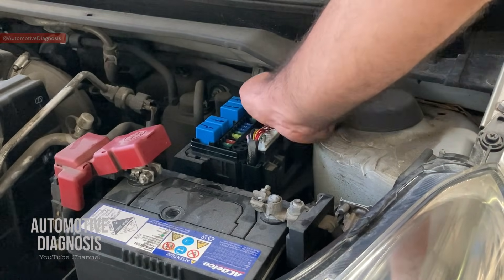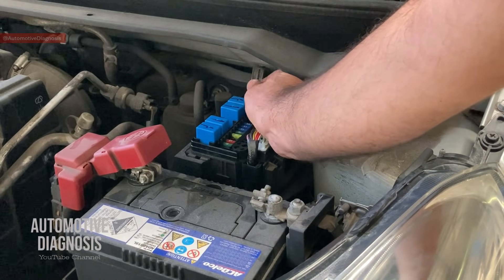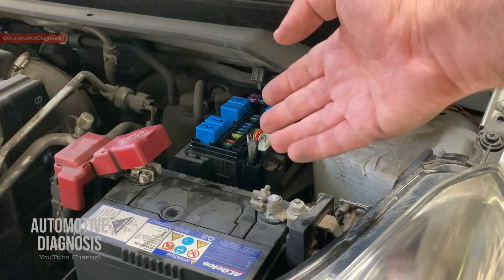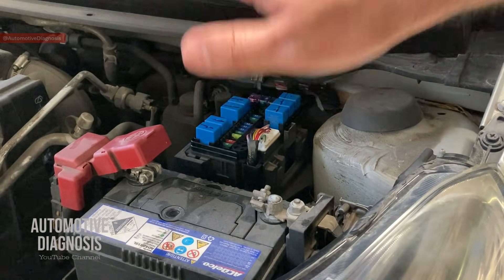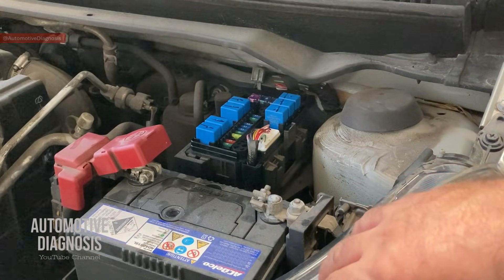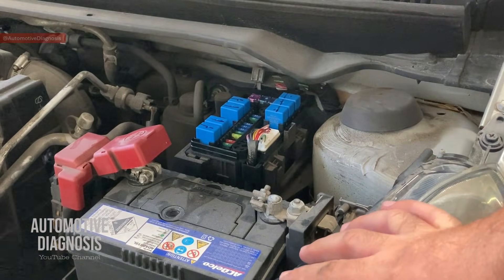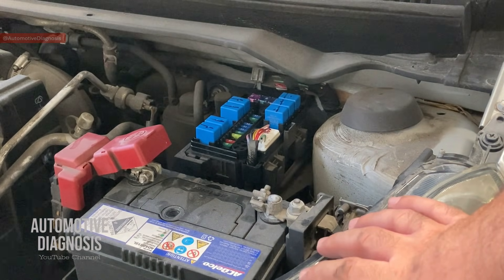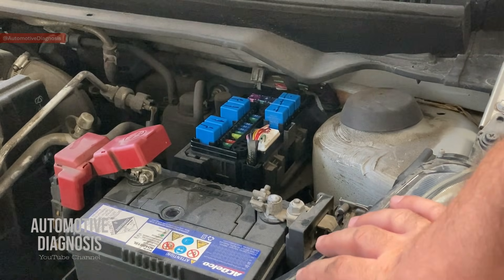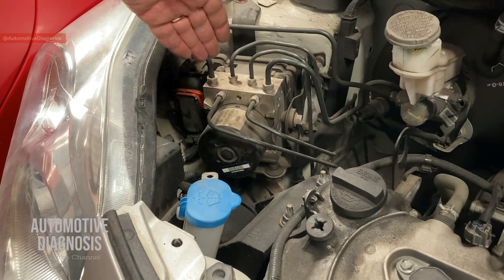I'm going to put them back in right now because I'm going to proceed to check everything on the ABS connector. If you have found the problem from any of those fuses, that's great — you replace it and you've fixed the car already. But if you haven't found it, do not proceed to replacing the ABS module. I've seen some people after checking the fuses go straight to the ABS module, but that's not what we should do because the problem may be on the wiring or the connector.